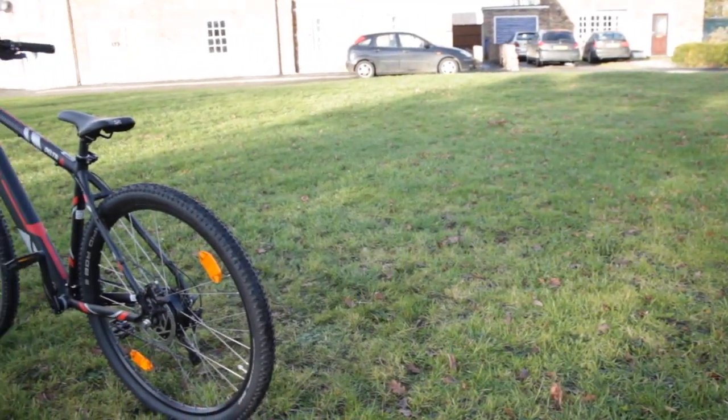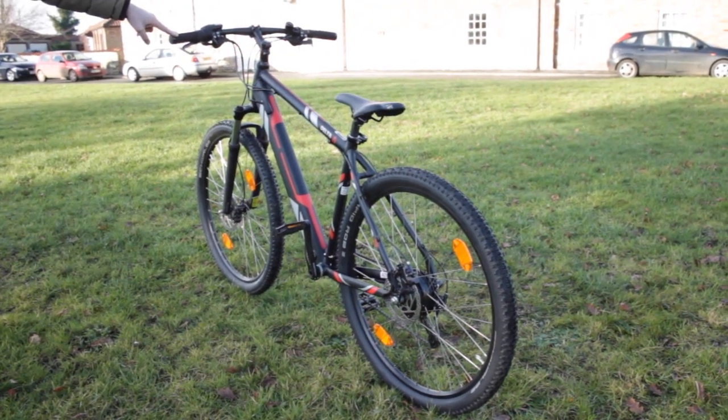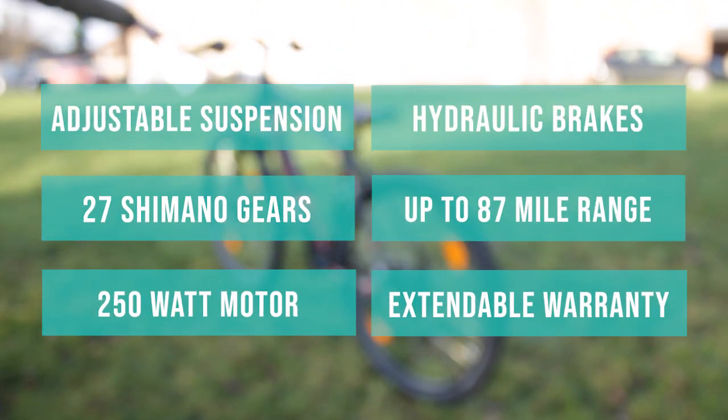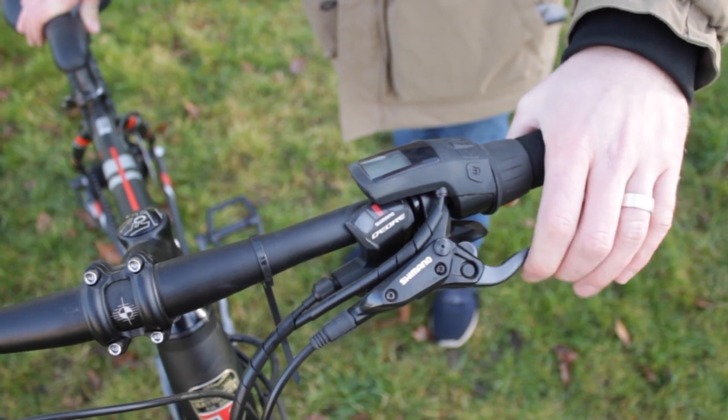The battery on the Delta comes with a two-year guarantee, which is very important because the battery is the most expensive component on an electric bike — so the more guarantee you can get on those components, the better. You can also extend the guarantee to five years on the battery.